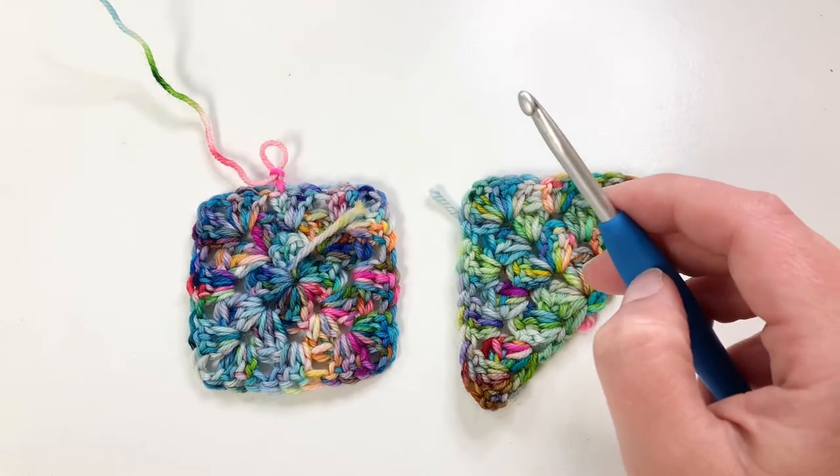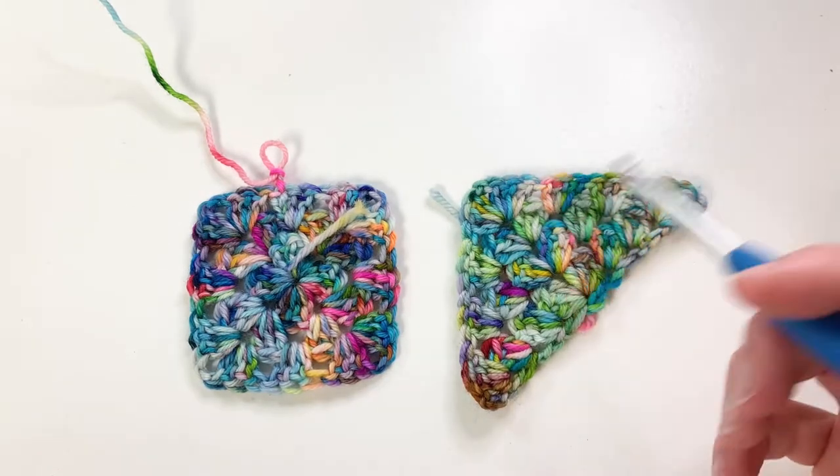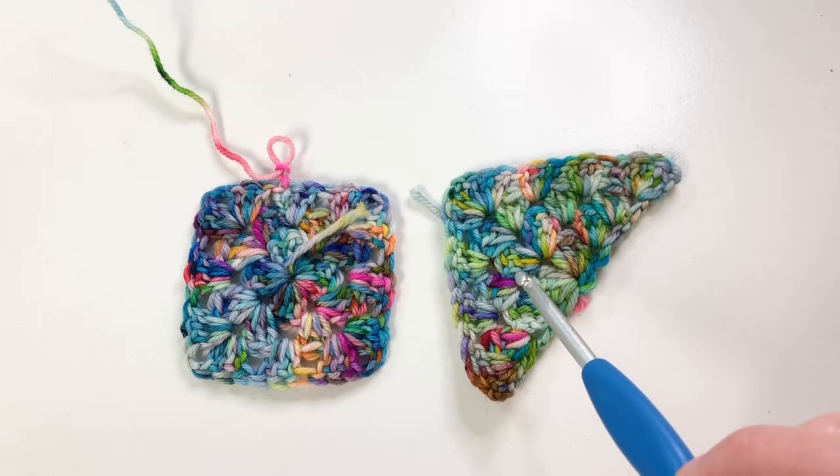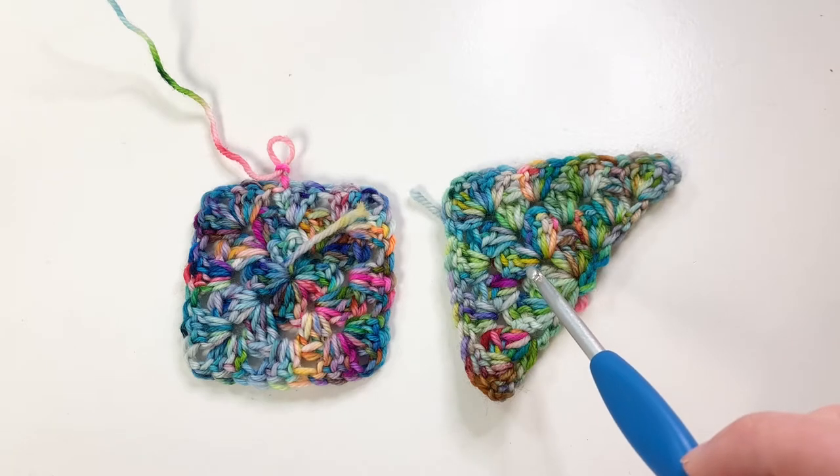Hi everyone! This tutorial is going to show you how to join as you go with solid granny squares and granny triangles. This tutorial follows the pattern for the Pixel Perfect Shawl, which will be linked below.